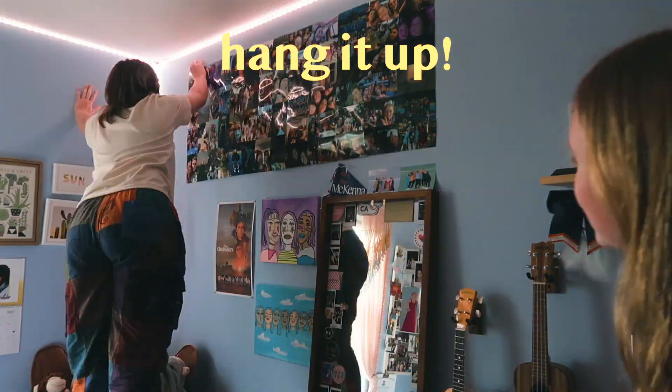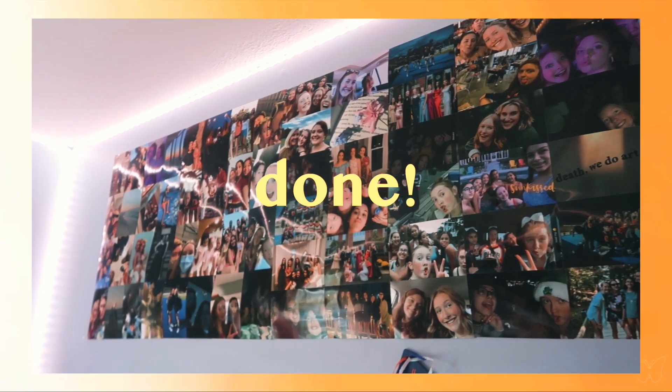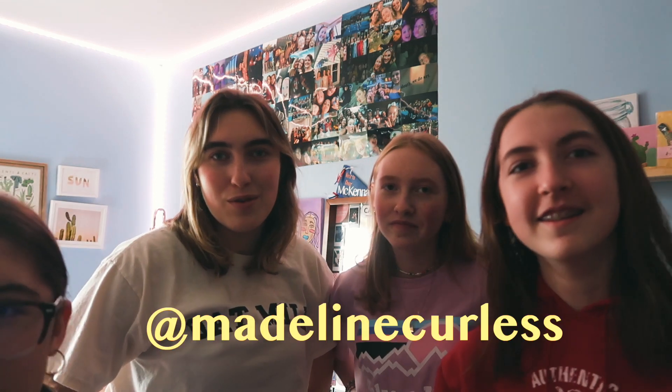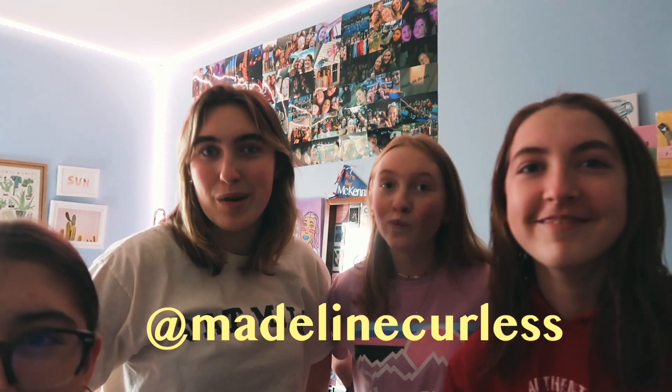You're going to need four pushpins, or nails, or whatever you want to use to put this in the wall. Thank you guys so much for watching. Be sure to like, comment, and subscribe. Comment down below if you've ever made a photo wall or if you're going to make one after this video. Make sure to tag me if you end up making one and posting about it, because we'd love to see that. Thank you guys so much for watching, we love you all so much, and we will see you guys next time. Bye.